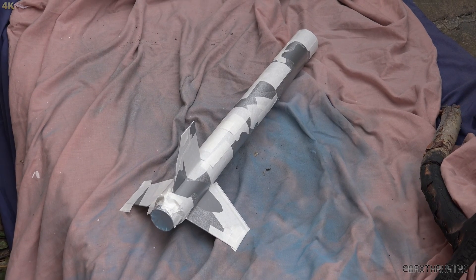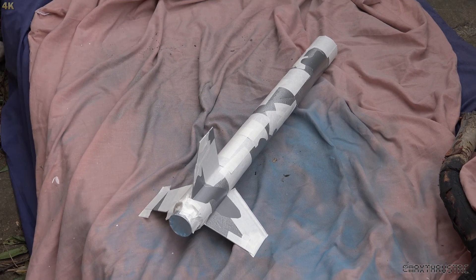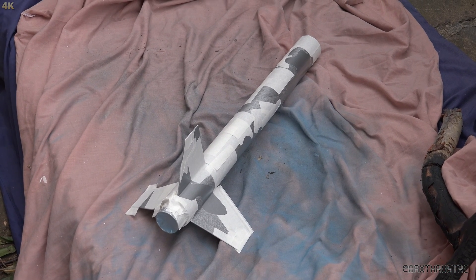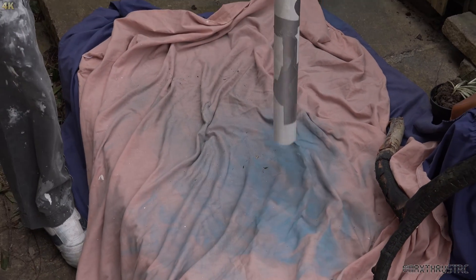Here you can see we've done the last bit of the masking, so anything that's exposed now is going to be the deeper shade of blue. Without any further ado it just needs spraying - let's give it a go, starting at the bottom.